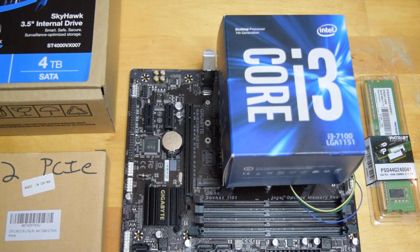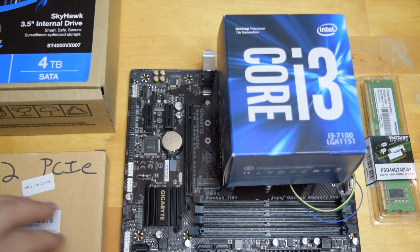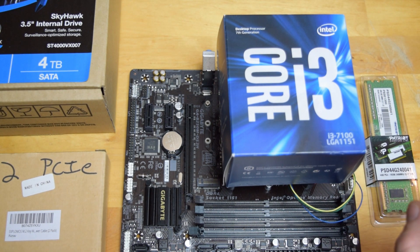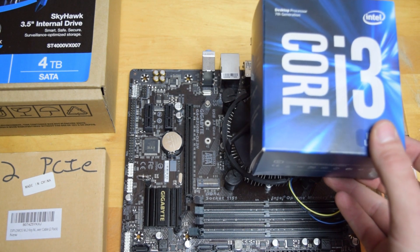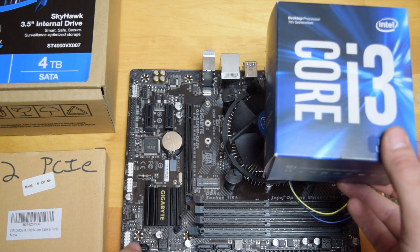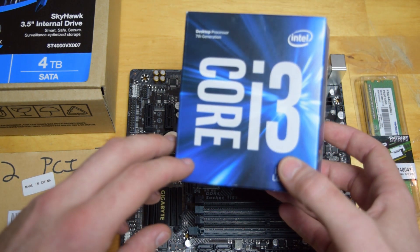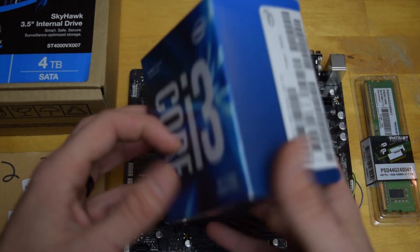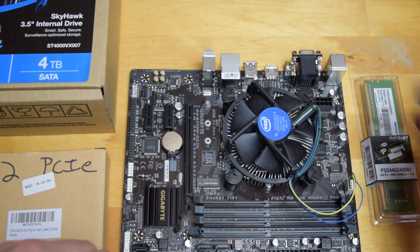Today we are going to be working on this Gigabyte mini board - it is a B250M. I will apologize for any peripheral sounds; you might hear the 3D printer running in the background. The whole purpose of this build is I'm actually going to be going for one of my first Filecoin mining rigs and I'm looking into Burstcoin. We went with a slightly better processor - an i3, which I got open box for about a hundred bucks.